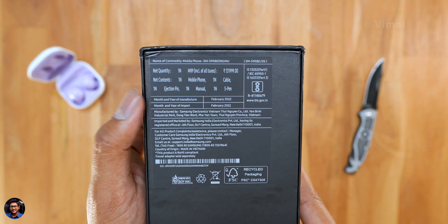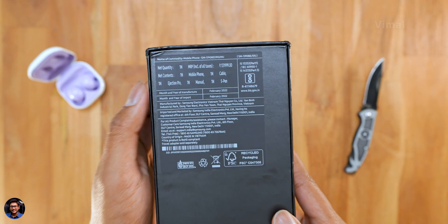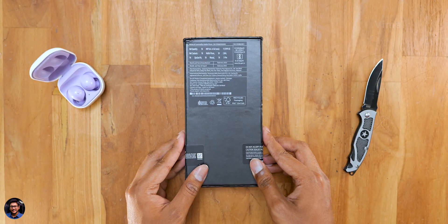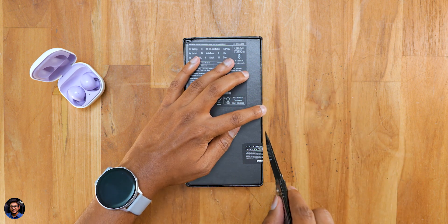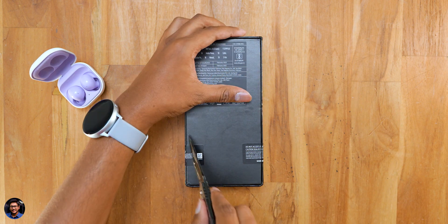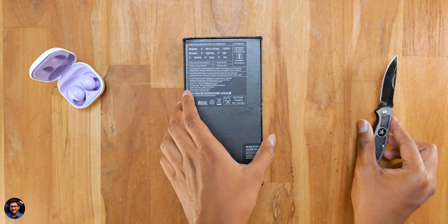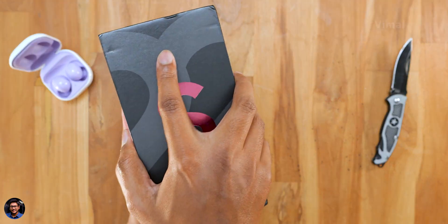The variant we have is the 12GB plus 256GB edition, also available in 12GB plus 512GB. It comes in three different colors: Phantom Black, Phantom White, and Burgundy. MRP on the box says Rs 1,03,1999, but in India it actually goes on sale at a starting price of around Rs 1,09,999.